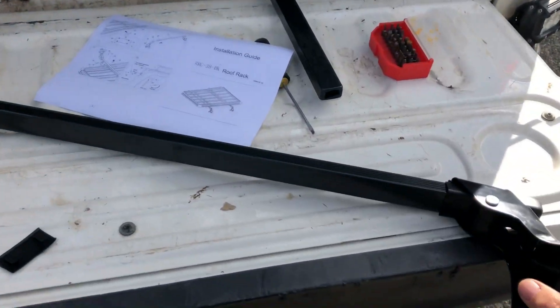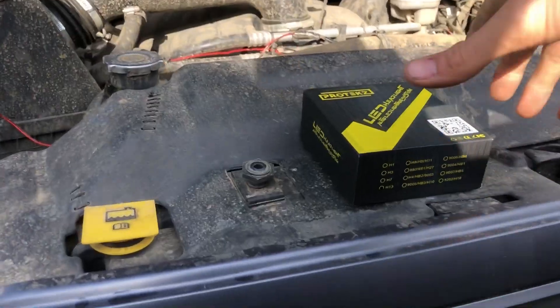All right guys, the rack part doesn't fit the truck — it's too short. Absolute joke, but it is what it is. We're gonna leave this for another day, another video.